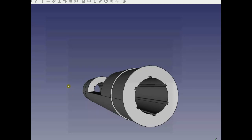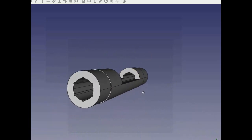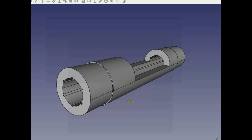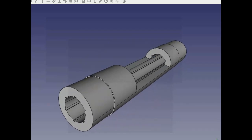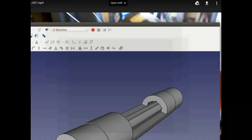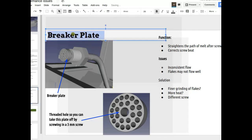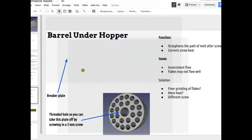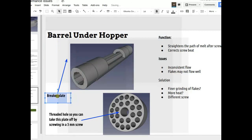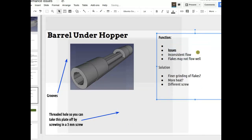In an extruder, you want grip on the walls of the barrel and slip on the screw. As the screw turns, the flake is slipping on the face of the screw, but in order to slip it's got to move forward. If it grips on the screw it just goes around in circles. At the very beginning, when the flakes go into the machine, they tend to want to slip on both the barrel and the screw. Those grooves allow for the flakes to grip on the barrel and get them started down the barrel.